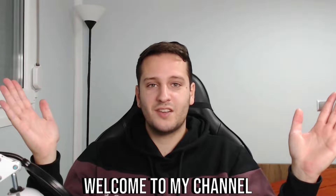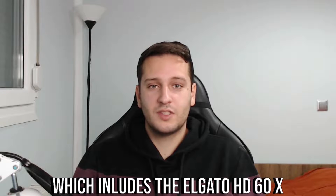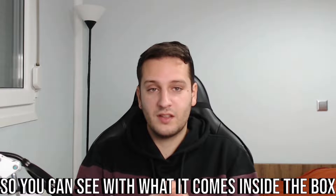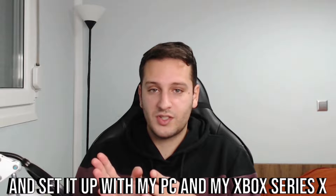Hello guys, welcome to my channel! I'm really happy right now because I just received this box which includes the Elgato HD60X. I'm going to unbox it for you guys so you can see what comes inside the box and set it up with my PC and my Xbox Series X.